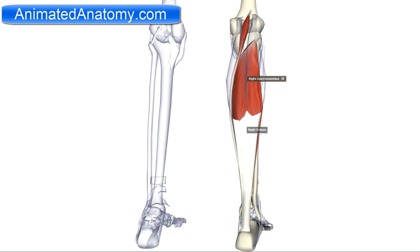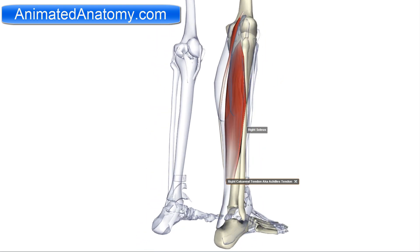Now I'll move forward and explain the deep muscles of the posterior compartment.